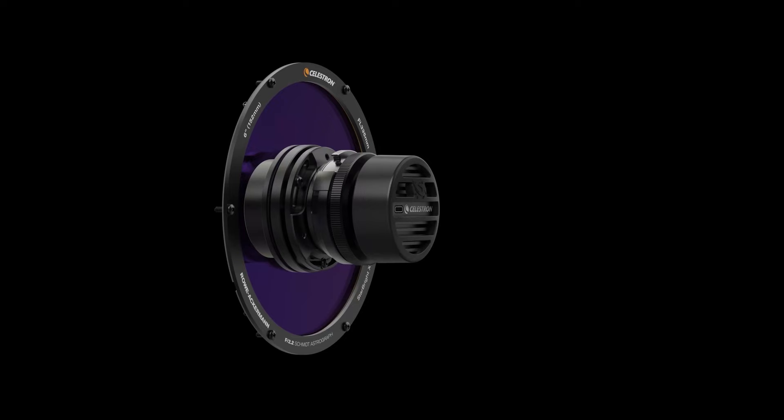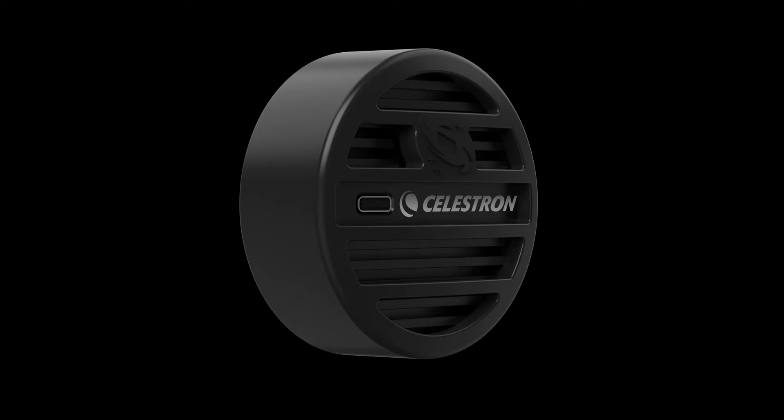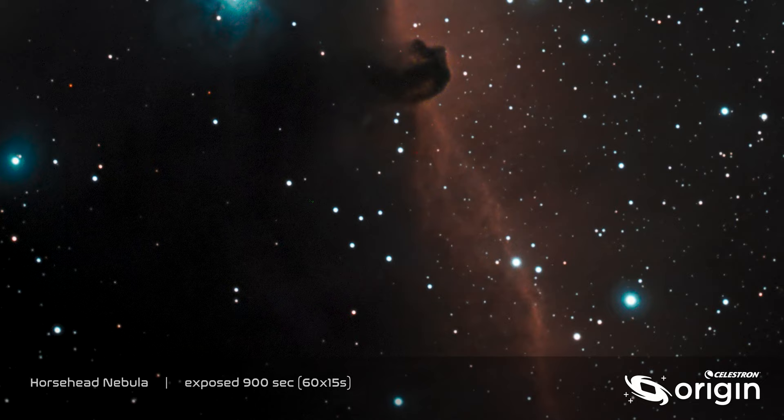To capture the light, our team selected the Sony Starvis CMOS sensor. This state-of-the-art sensor provides the best combination of sensor size and sensitivity. Its small pixels are well-matched to Origin's aperture and fast focal ratio, providing better resolution than other systems can.